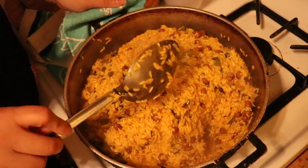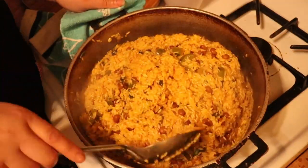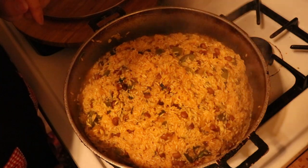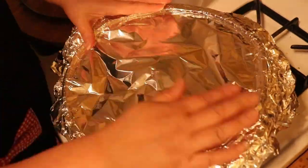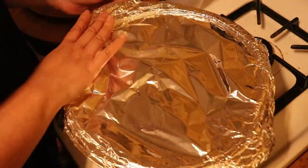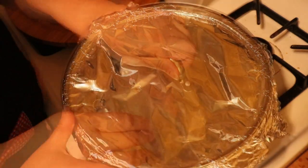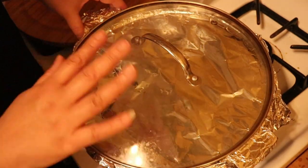Now we're going to put our stove down to a low to medium heat — mine is at a three. We're going to cover the rice. You can use a banana leaf instead of foil — I'll do another video with that when we buy the leaves because we're going to be making pasteles soon. Cook it for about 30 to 35 minutes, then we'll come back and check on it. Until then, don't open it, just let it do its thing.